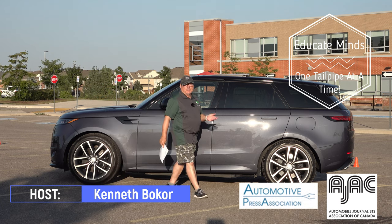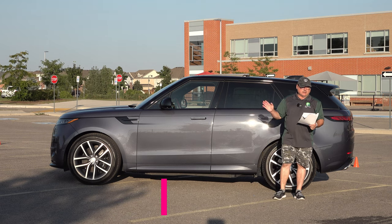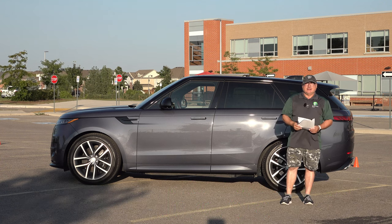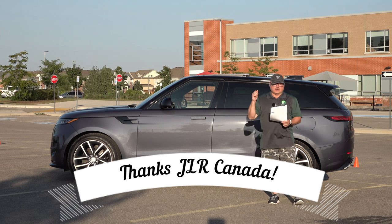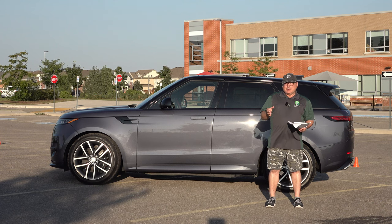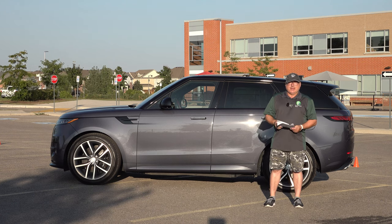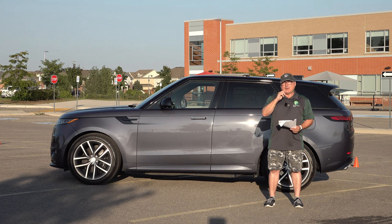Hello and welcome to this edition of the EV Revolution Show. My name is Kenneth Bocore, your host. I'm here for another car review, a quick one on this 2023 Land Rover Range Rover Sport P440E PHEV. I want to thank Jaguar Land Rover for allowing me the use of this press vehicle for a few days, so I've been able to spend some time with it. Sit back, relax, and enjoy the show.